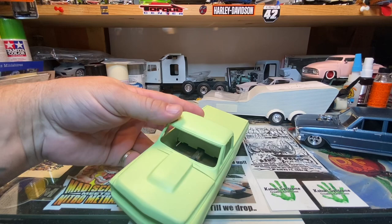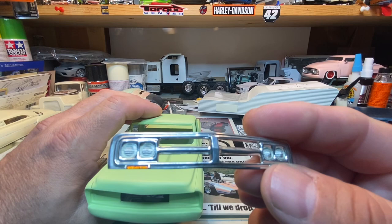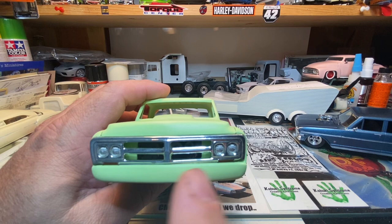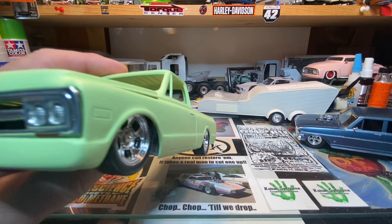This is the grill I'm going to be using — it's a GMC grill. I cut the lower half off where the turn signals would be. The turn signal has been cut in half, so I cut roughly an eighth of an inch off the bottom of the grill to get it to fit the front end. I chose to cut the lower half rather than the top — by making the turn signal a little bit smaller in height it gives it a newer, more modern look.